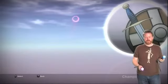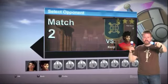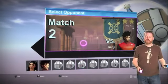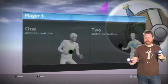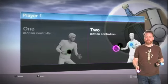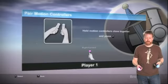So I'm going to start with the Gladiator Duel, which we've shown you before. Basically in this game, one hand is your shield and the other is your sword. And this is a good demo for the one-to-one motion of the Sony Move, which is really the key differentiator between the Move and the Nintendo Wii Motion Plus.